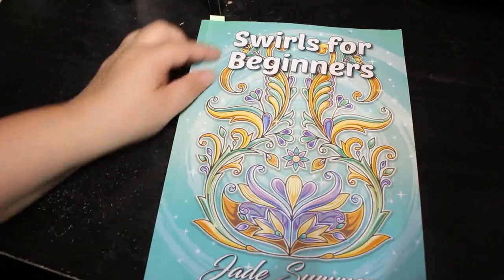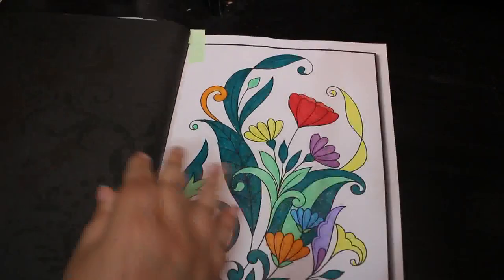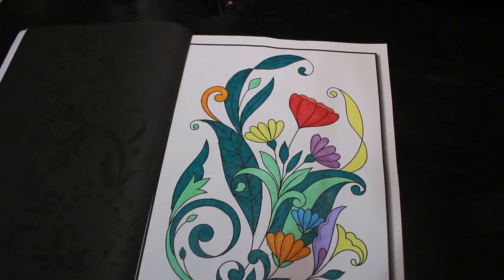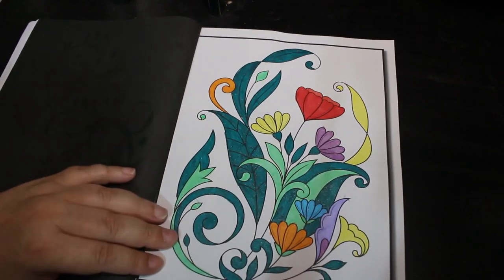Then I got Swirls for Beginners by Jade Summer. This is one I just like to do every now and again — I haven't done many in this one to be honest. I just did this one, done using the Giotto glitter pens. If you remember when we did our first impressions I did a bit of coloring in this book with them, and I do quite like them.